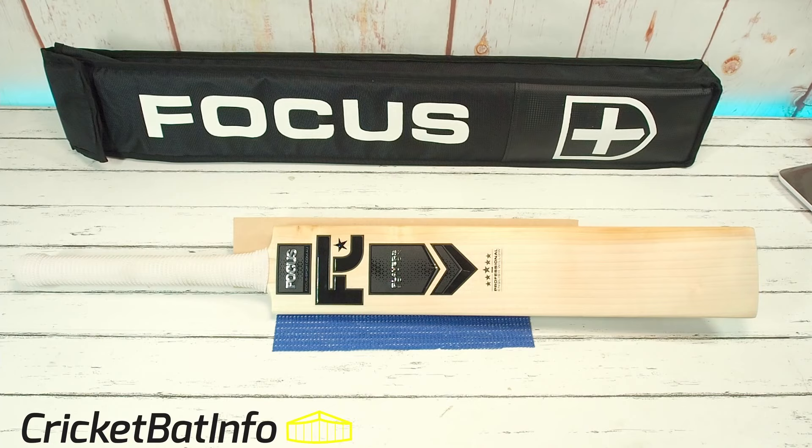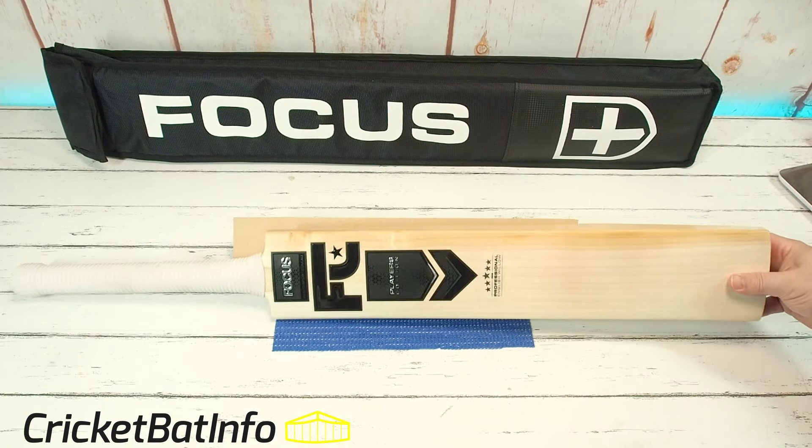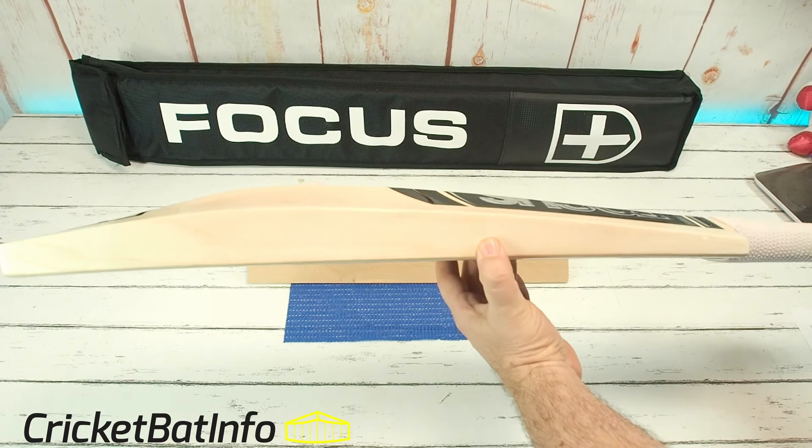There's a couple of dings in it because his three-year-old son made a couple of dents playing. Christy used to use a 2lb 11oz bat, but he's coming down in weight because he's hurt his shoulder. So he's actually sold off all his old bats and purchased three bats. He's not intending to sell this bat — it's for his personal shape, and the bat is an interpretation of a Coley shape.